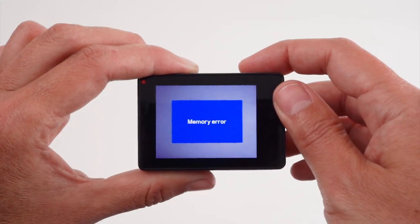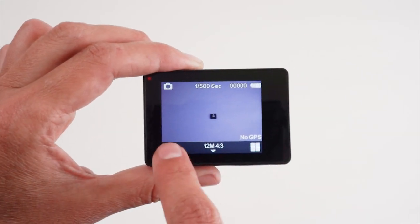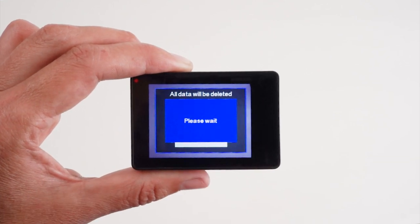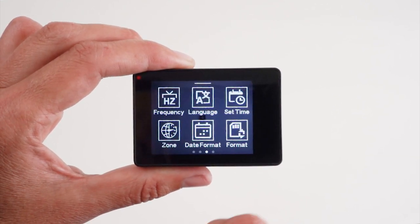As a good rule, always make sure that you go into the settings and format the SD card so that you don't get the memory error issue that may show with a blue background and white text, letting you know that the memory is not formatted in the correct way for the camera to capture images.